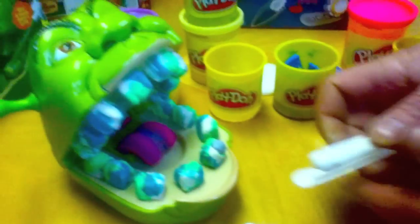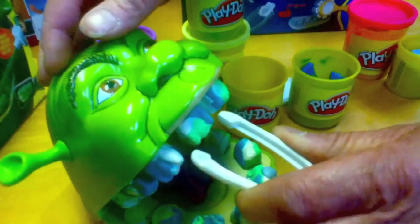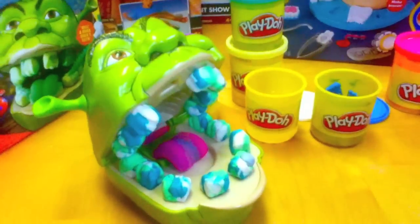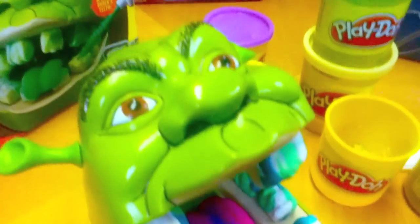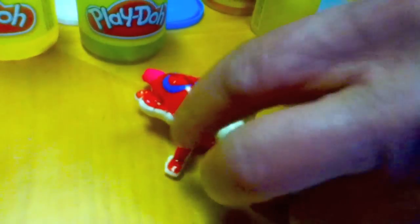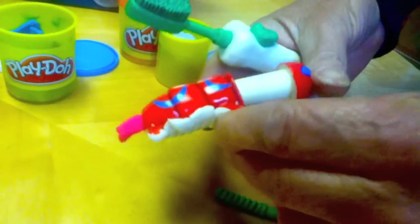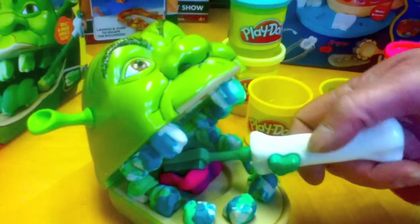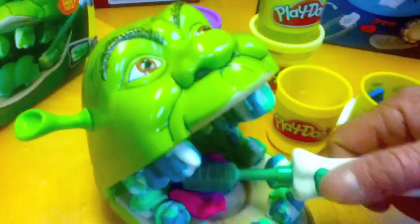It also comes with extractors to extract the teeth. Oh no no, leave my teeth alone. Oh that's just nasty, Shrek. You really need to brush your teeth better. And now you extrude toothpaste out of the bug, just like in the movie. Oh look at that — now there's toothpaste on his toothbrush. Oh that's me favourite flavour.